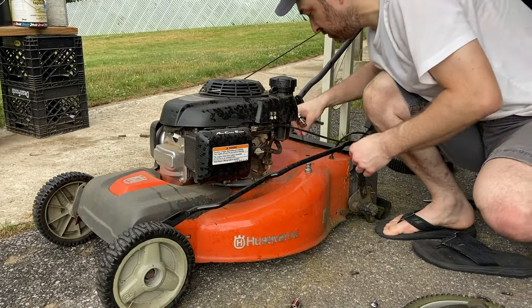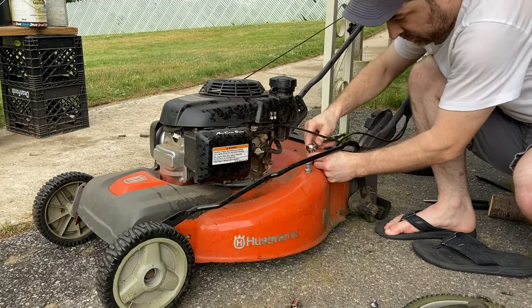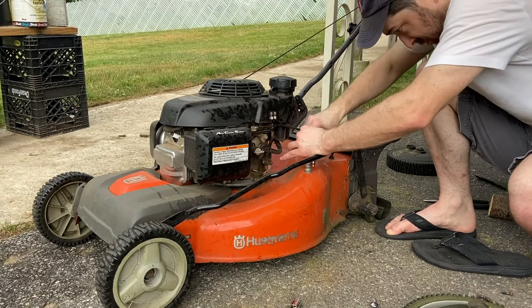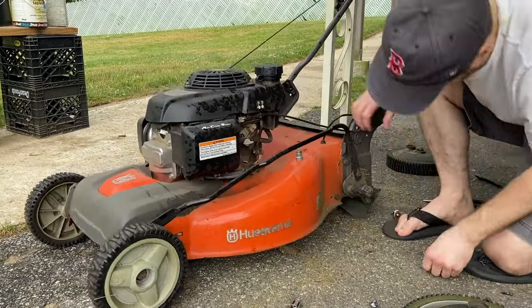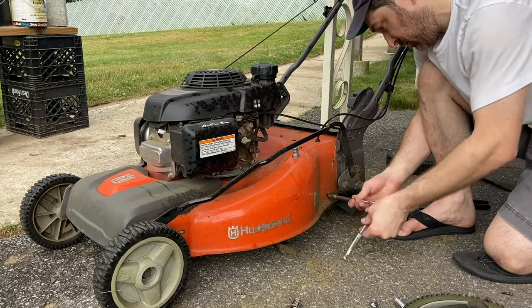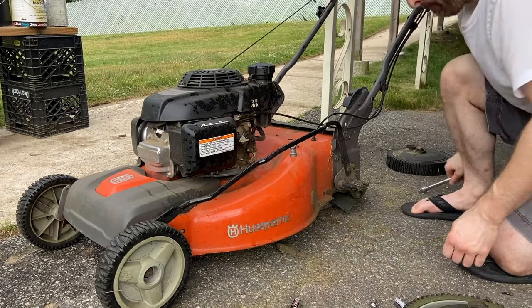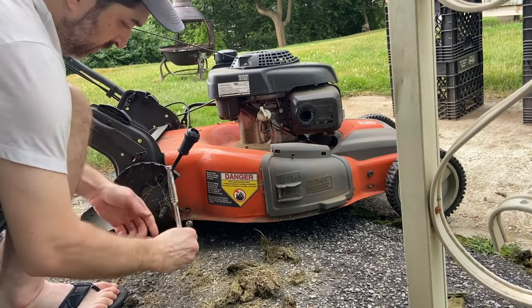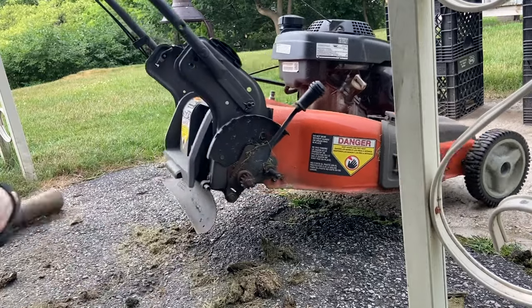Now we're going to screw all the plastic baffles back into place — there are six screws. There's two on the top of the deck, one behind each of the rear wheels which are off so they're exposed but would normally be covered, and then there's two behind the rear flap where the grass comes out. That doesn't include the larger one that we already screwed in on the bottom. All of these screws are going into plastic, so be careful not to over-tighten them, because if you strip them out the only way to fix it is to replace the baffles themselves.